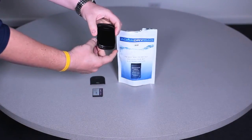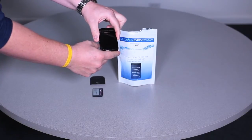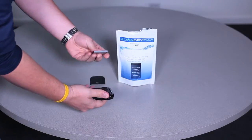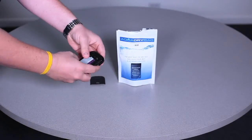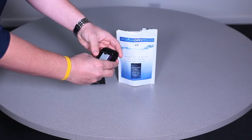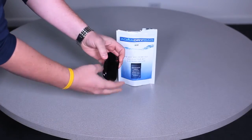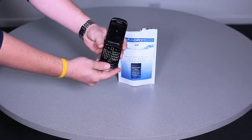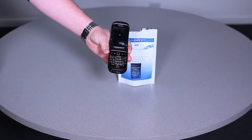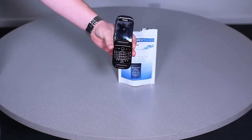So you take the phone out after about 48 to 72 hours. You can actually put the battery in the bag too if you want to make sure it gets completely dry as well. We'll put the battery in and let it load up. As you can see, there's no water in it from before — it's completely dry.